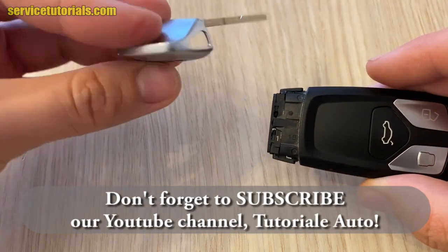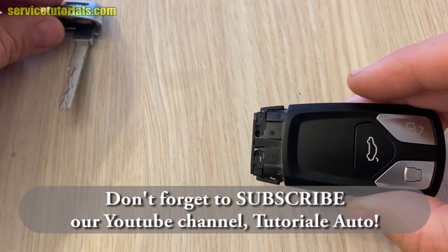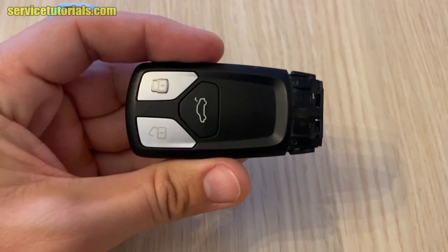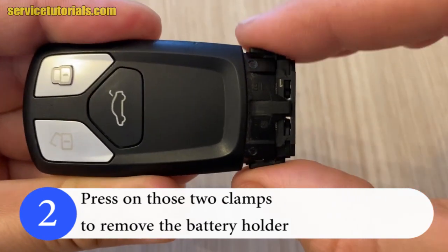Don't forget to subscribe to our YouTube channel Tutorial Auto. Then press on those two clamps to remove the battery holder.